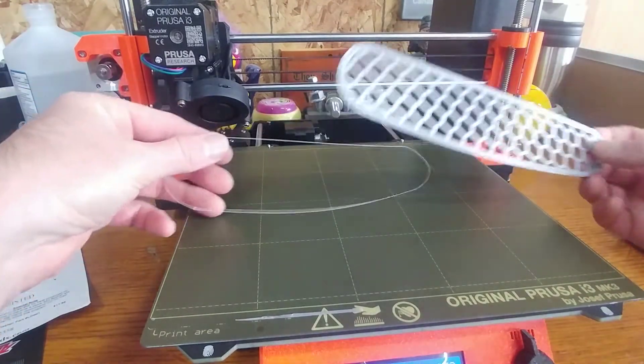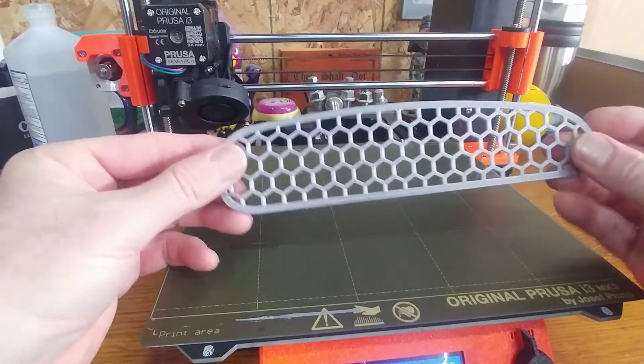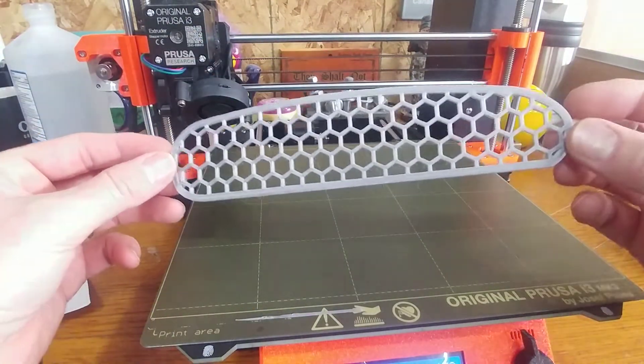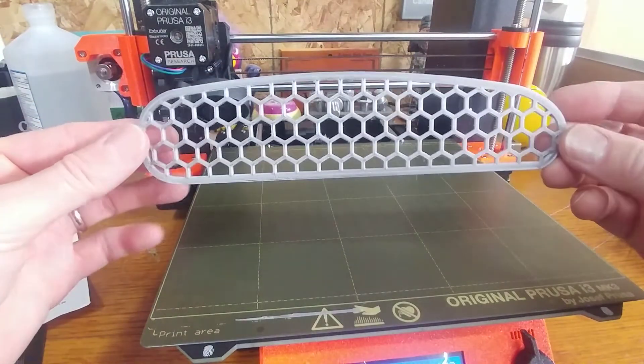Nice and cool — came right off. Here's kind of your test piece. This is the grille — it's a honeycomb shape and it's in silver PLA.